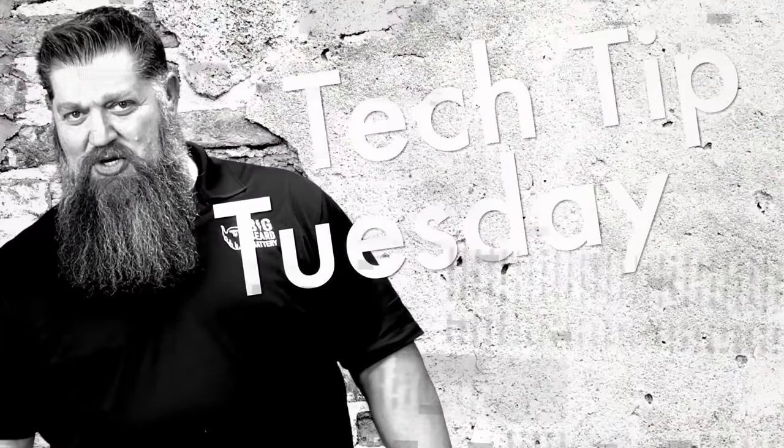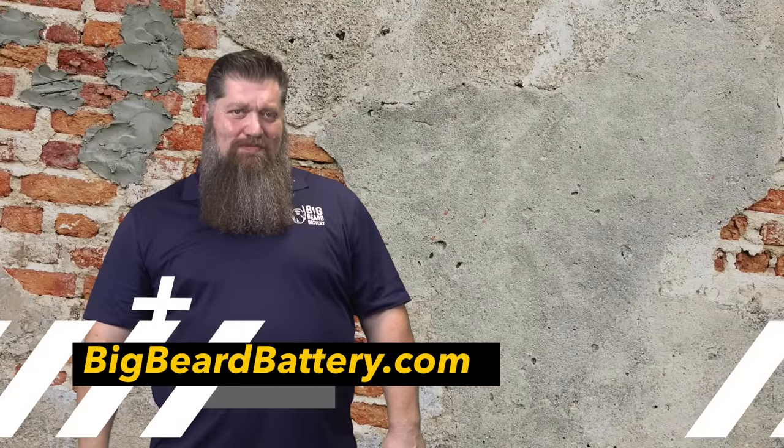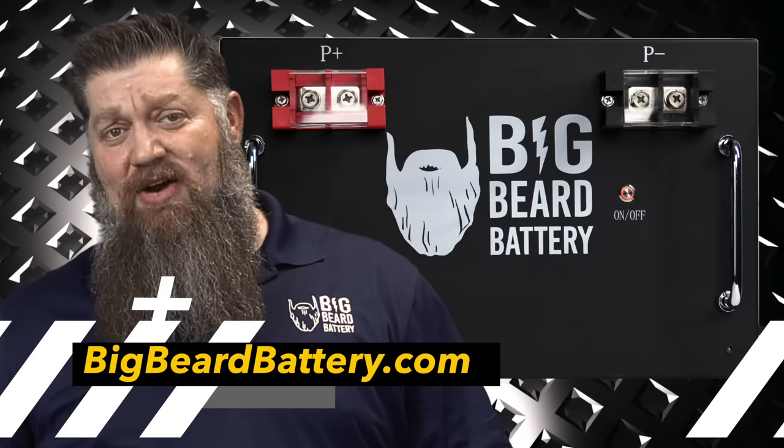Welcome to Todd's 2-Minute Tech Tip Tuesday, brought to you by Big Beard Battery. Visit BigBeardBattery.com. Let me set the situation for you. You ever have a problem where you go to an RV park and you either have too much pressure or not enough pressure? You've been told to get a water pressure regulator, and you see there's really two types out there — one for about $50 and one for about $12.